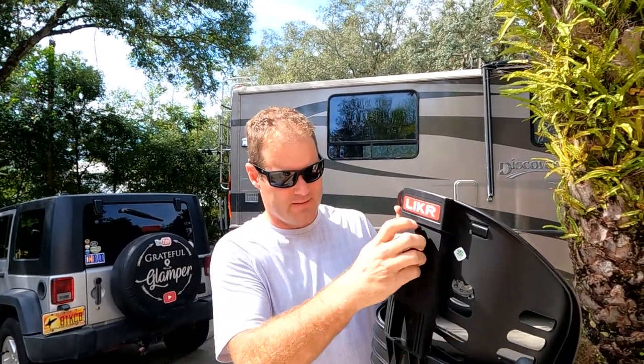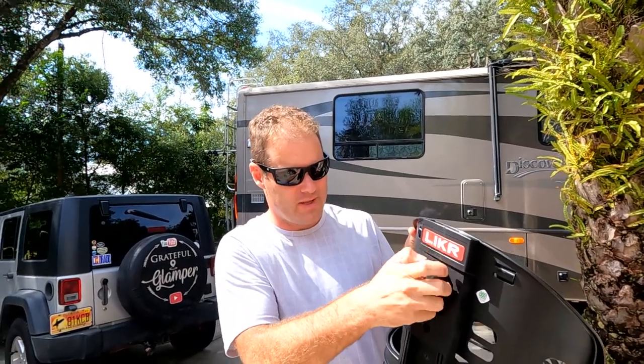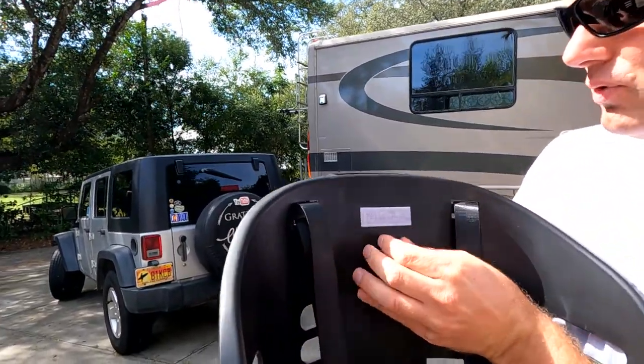The first thing we want to do is take this headrest here and take it off the baby seat, then flip it upright. They've got a nice headrest with a little button.